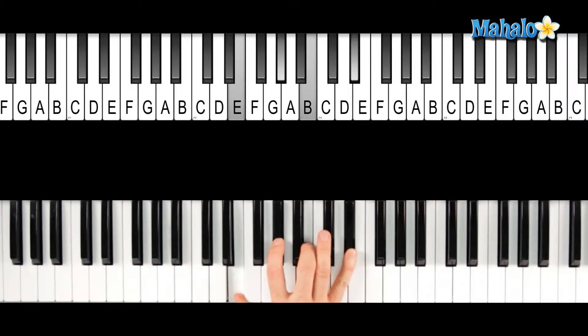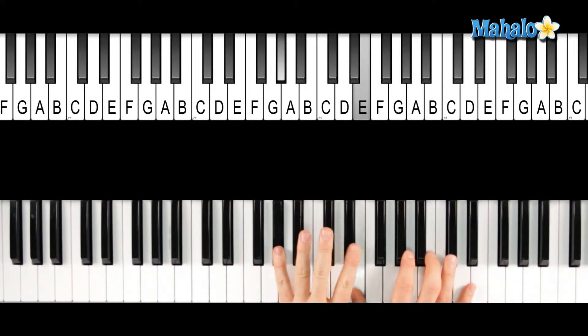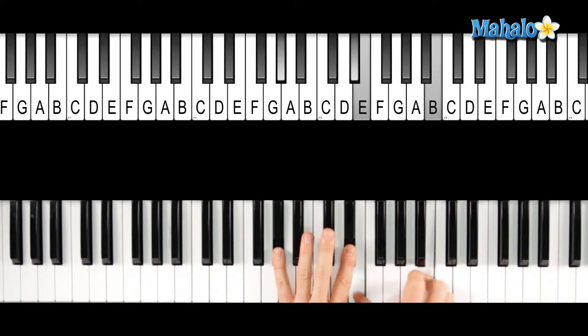What I like to do is kind of rearrange that chord sometimes, and it gives it a little bit of a different sound. So I'll take the 3rd, which is the G sharp, the 7th, which is the D sharp, then the E, which is the root, and the 5th, which is that B on top.